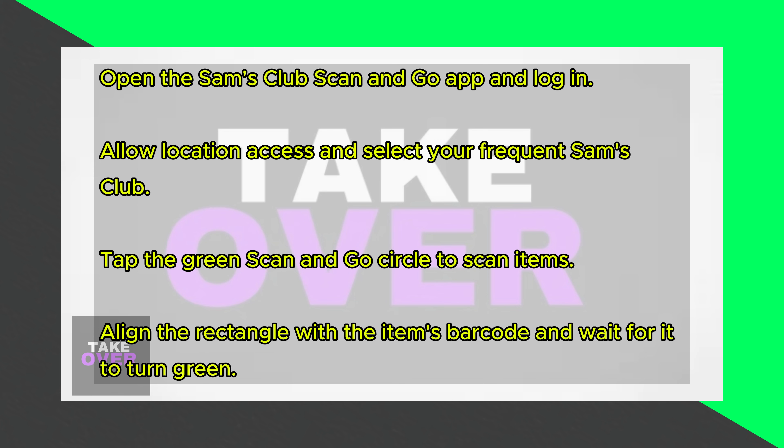When you're done shopping, tap Checkout to pay for your items. Add a payment method if you don't have one stored, select the payment method, and slide the bar to complete the transaction.